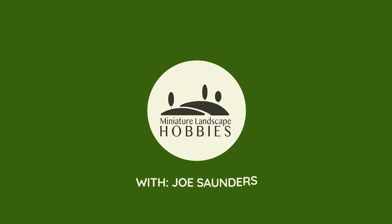Hi, I'm Joe Saunders with Miniature Landscape Hobbies. This video is part two in our series where we're building some terrain to help celebrate the launch of Battlefront Miniature's new book, Battle of the Bulge American. In the last video, I decided that I was going to build a European village so that I would have a spot to use my new models from the Battle of the Bulge American set for Flames of War.